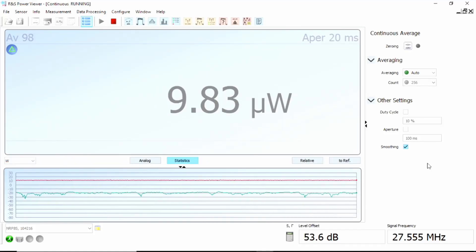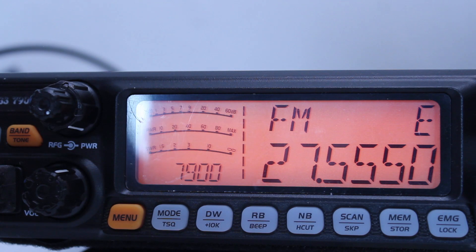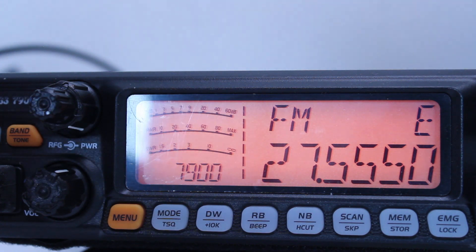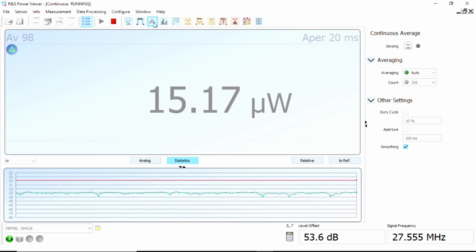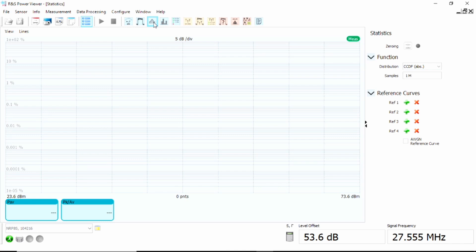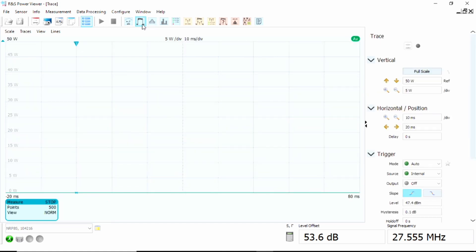At the bottom right-hand side of the screen, I've put the coupling factor in — 53.6 dB — and our center frequency. Now, because this is a multi-mode rig with FM, AM, and sidebands, the FM and AM measurements will be fine on the continuous reading. For sideband we need to actually see the peaks, so we'll be using the trace screen. I put us on the wrong screen initially — it's the trace screen we want.